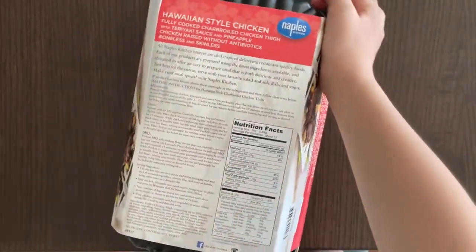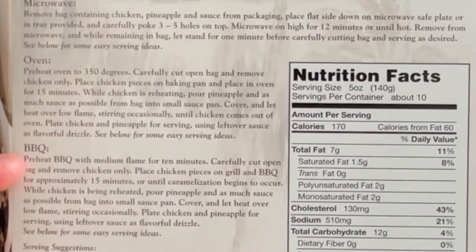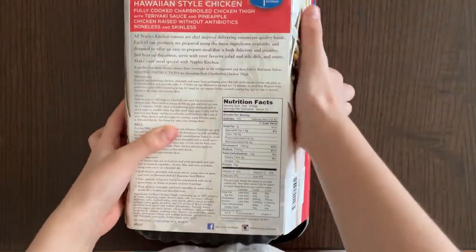Same picture. There we go. Label. Heating instructions — that's very small. Microwave, oven, barbecue. Serving suggestions. Ingredients. Nutrition facts.